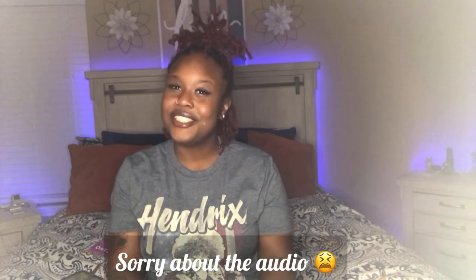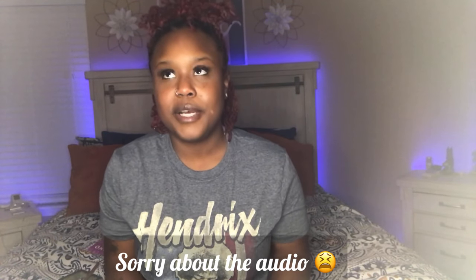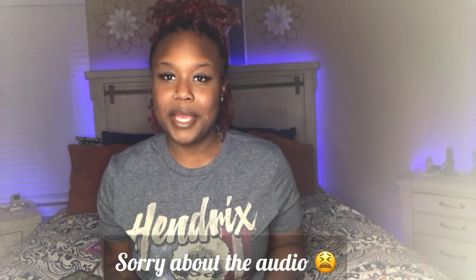What's up High Five Fam, this is your girl Shani, and today I have a special unboxing because I've been waiting on this box and I'm so excited. It's called the Stony Bay Box.